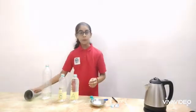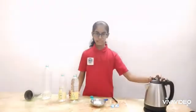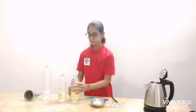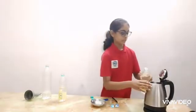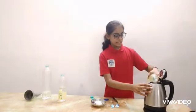Now pour the water into the electronic kettle and boil the water in it.